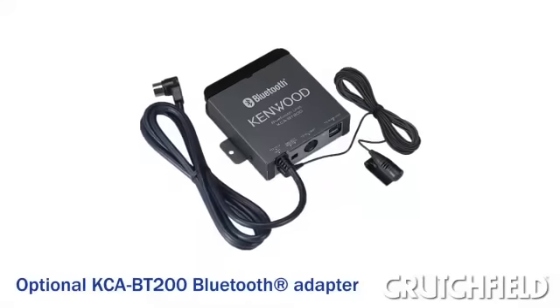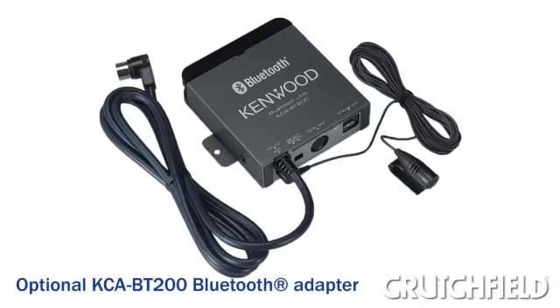A USB input gives you the best sound quality too, versus a standard auxiliary input. Absolutely. A lot else about this model — you can add on a Bluetooth adapter so you can do hands-free calls. It's got a built-in auxiliary input also. And you don't have to hook an iPod up — you can use a USB thumb drive or maybe even a small hard disk drive as well.